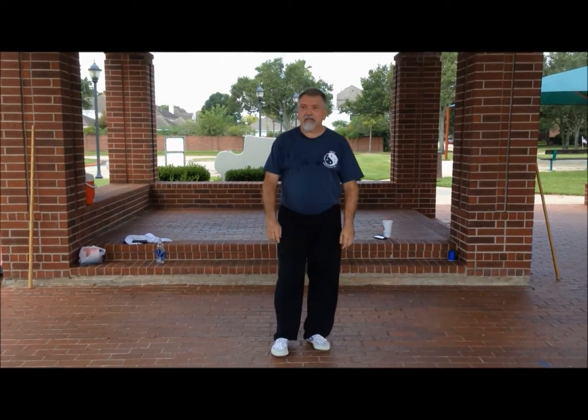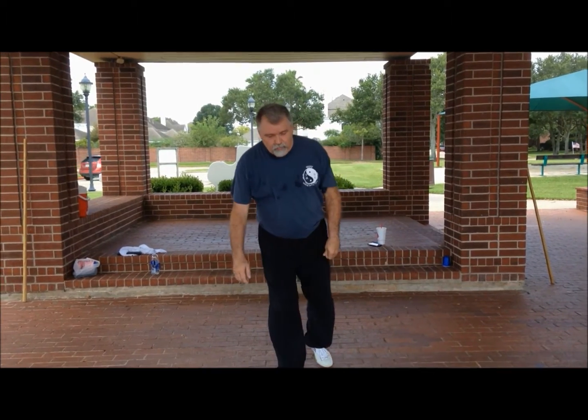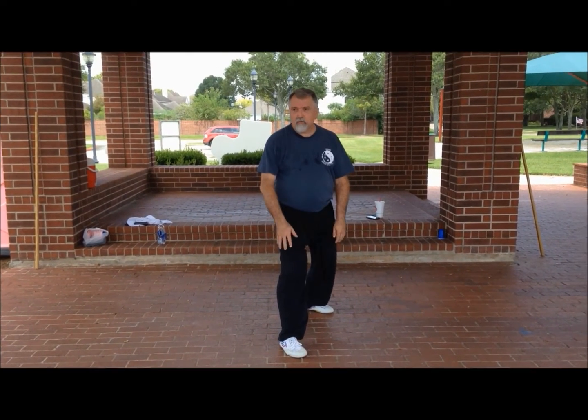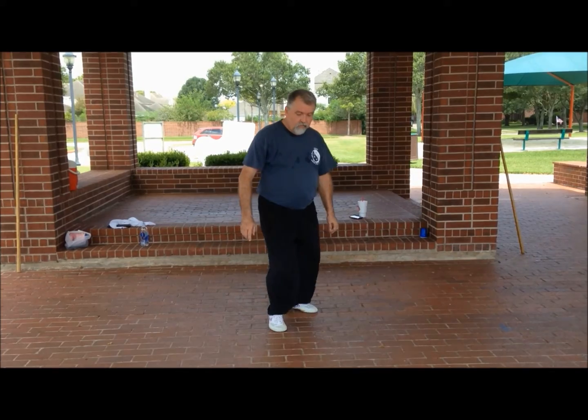Half-stepping and a kicking drill. The foot position is really important. So what we're going to do is we start in a sudubu, and I'm going to half-step in.